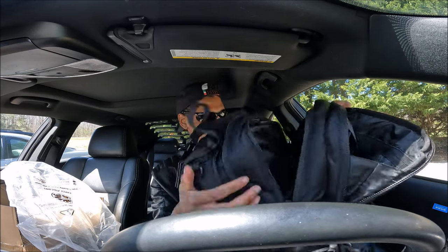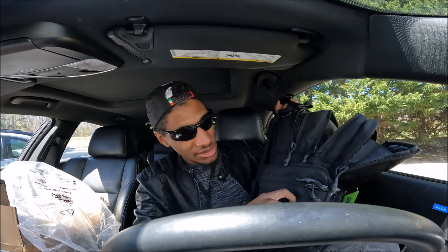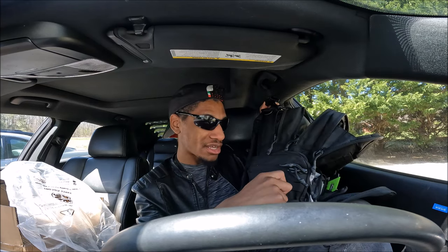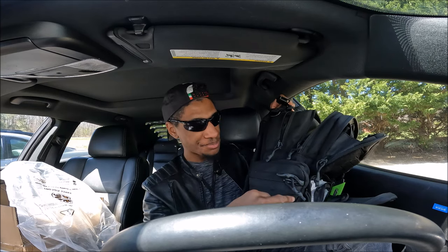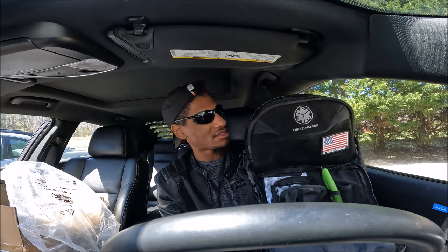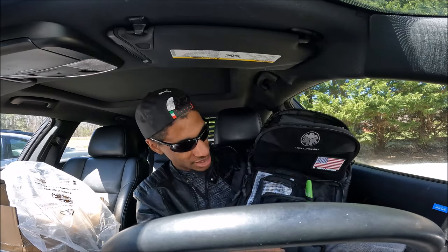Lots of pockets! Another cool thing — if you have other little bags, you can hook them on right here, which is pretty cool. So you can pretty much carry a lot of things with you. It's really practical and it's a solid, awesome tactical backpack — look at all these pockets!